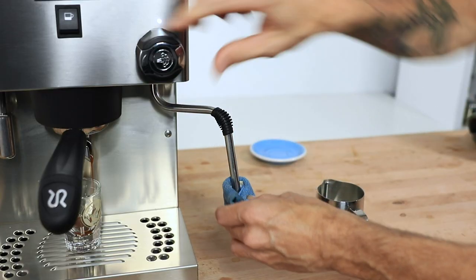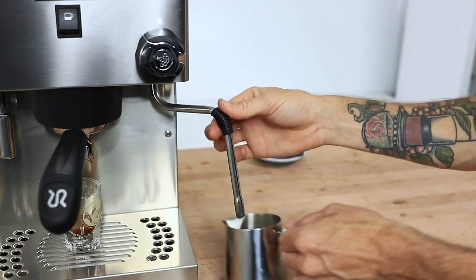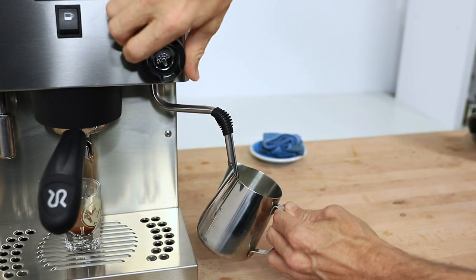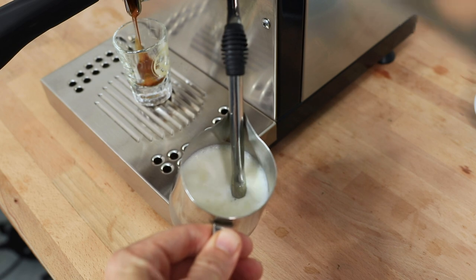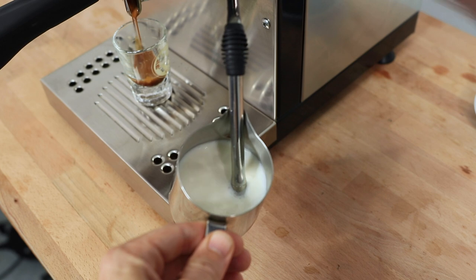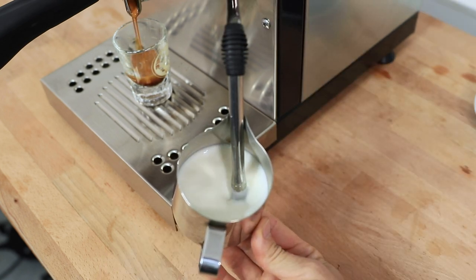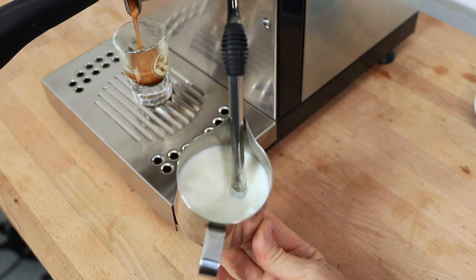Just prior to steaming, give that wand a quick purge to remove any condensation, and then go ahead with your jug of milk and begin slowly adding air to that top layer with what I like to call gentle kisses. A great feature of the Pro is that it has a four-hole steam tip, and those extra holes go a long way in getting your milk swirling fast early and making super smooth, velvety textured milk every time.